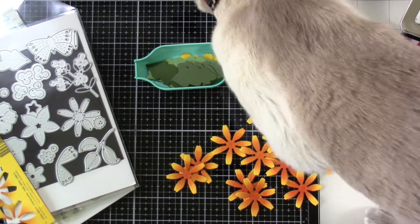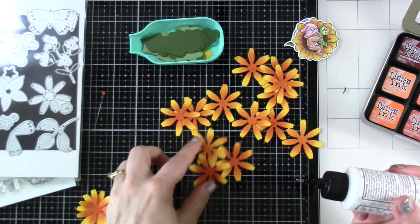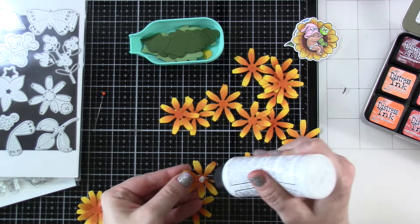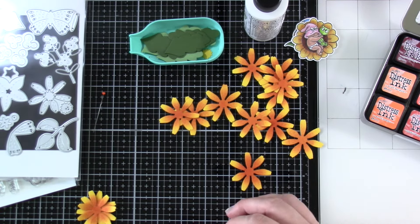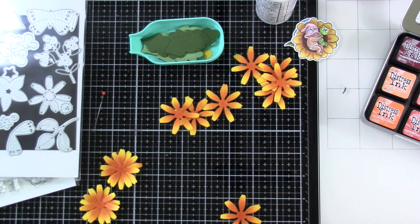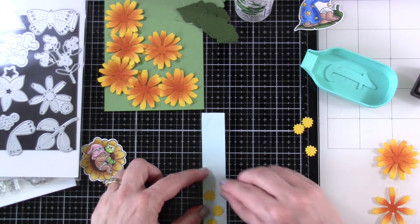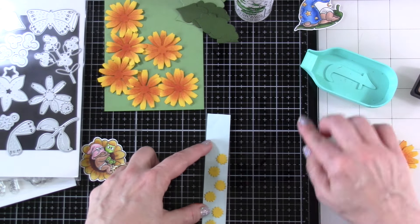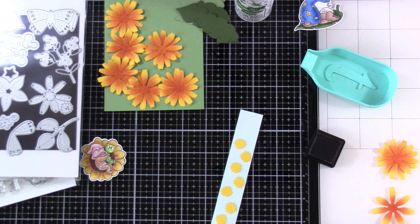We're going to start putting them together. I'm just going to stagger them — pull a little glue in the center, bring in another flower, and that way it really fills out the flower. Once I have all of those put together — I'm going to have seven and an extra piece — I'll take a piece of mint tape and tack down all of the centers. This die cuts both the flower and the center.